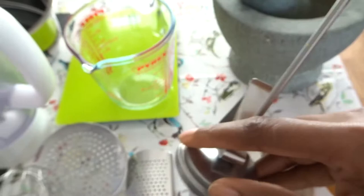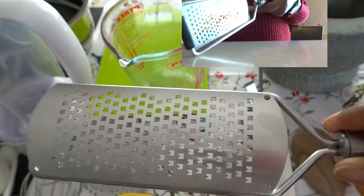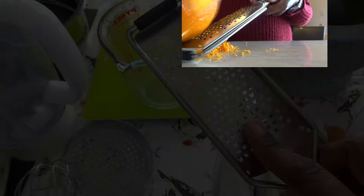The next one is this small grater. I love this for garlic, or for zesting lemon, lime, and oranges. It leaves all the pith on one side and you just get all the good stuff on the other side. It's very handy.